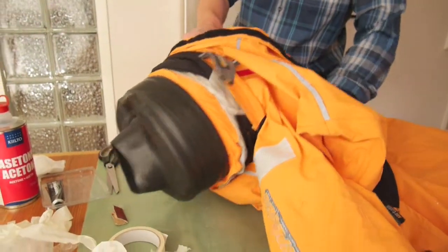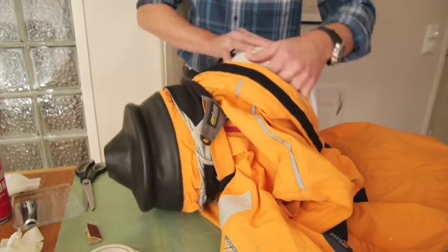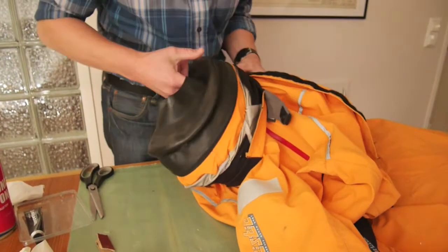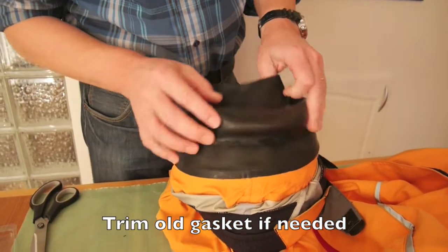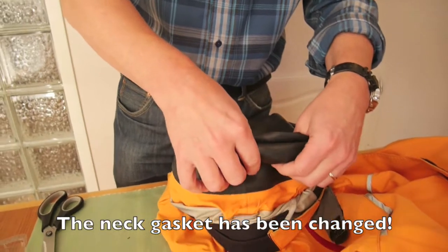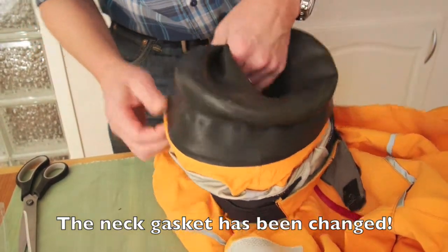I'm going to take the suit off the bucket I had inside. Here it is now — and it looks good. It should function like this.